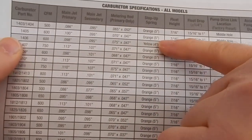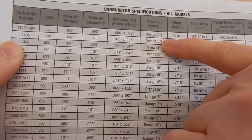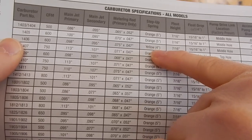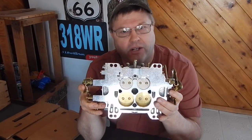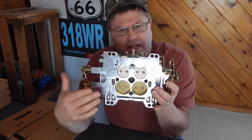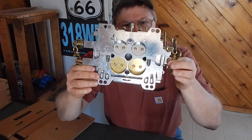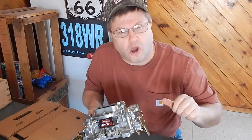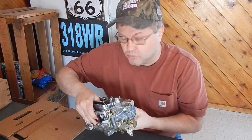If you take note up here, your manual choke 600 Eddie has the orange spring, which takes five inches to pull it down, and the 1406 is the yellow one. These are all supposed to be square bore carburetors. To me, a square bore has the same size butterflies. You can see the primaries are definitely, without question, smaller than the secondaries — so I'm going to say it's called square bore on paper. Really it's kind of a little bit of a spread bore, which I'm fine with.